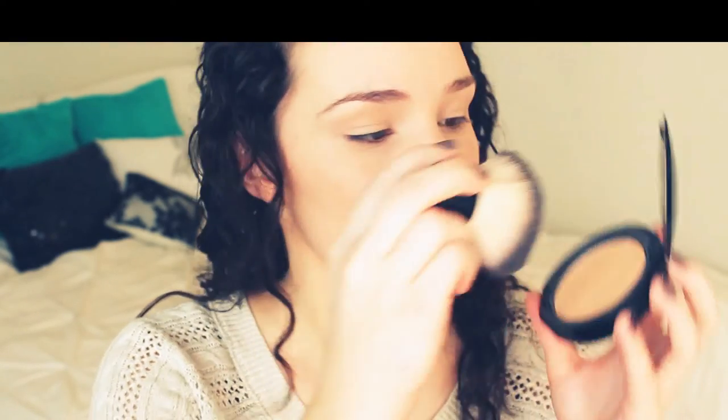For my powder, I'm using my NYX Stay Matte But Not Flat Powder Foundation with an Elf Kabuki brush. I'm setting my under eye concealer and also blending over top my foundation with this as well. I'm taking that powder down my neck to blend out the color. Now I'm using my L'Oreal True Match Face Powder in Cocoa with my Sedona Lace Luxe Essentials Powder Brush to lightly contour my face.